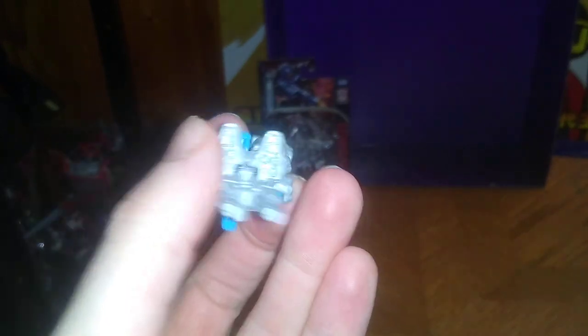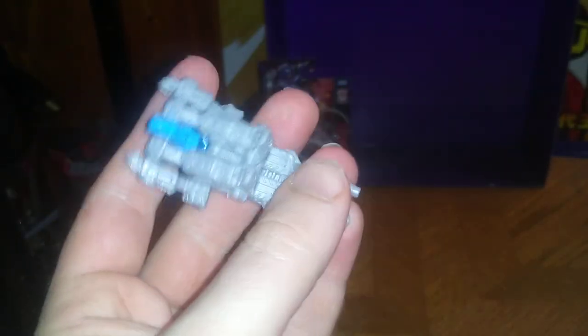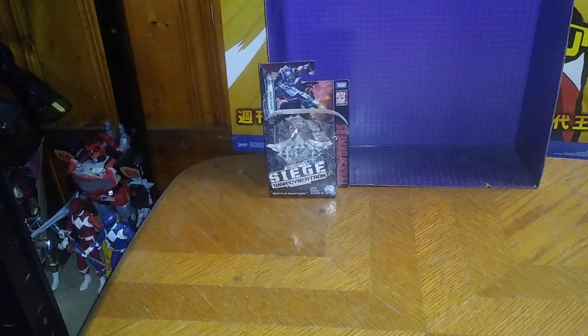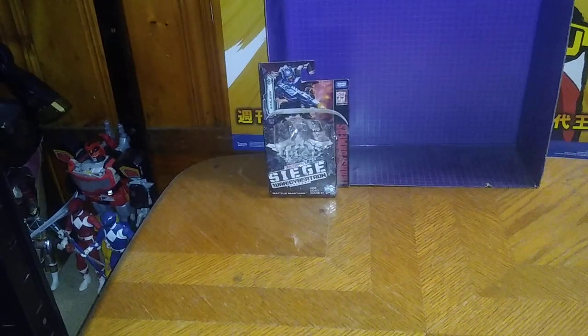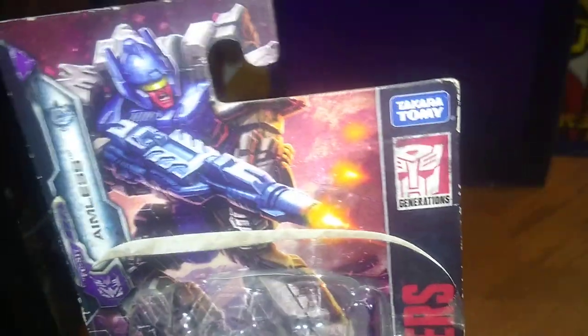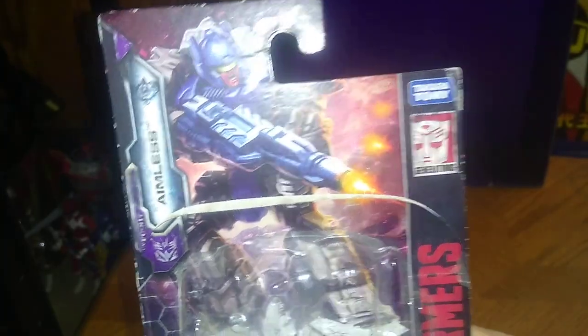A little bit of bio on them: Aimless was one of the original Decepticon Target Masters next to Blowpipe. I forget which bot he went to, since I haven't watched Generation Season 3 much in a long time. Before we get on to showing off the packaging, we are gonna show off the packaging real quick.